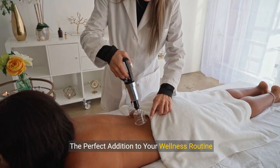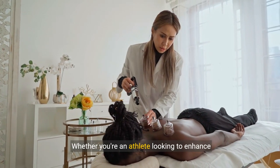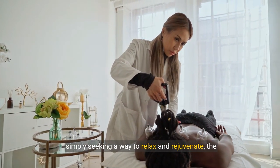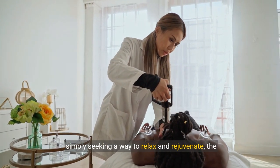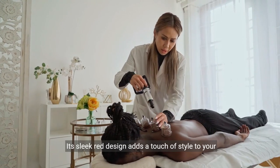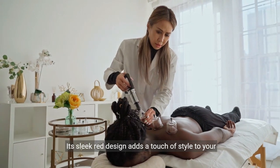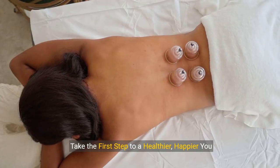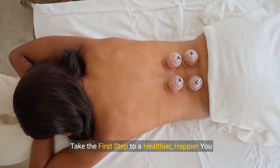The perfect addition to your wellness routine — whether you're an athlete looking to enhance performance, someone aiming to reduce cellulite, or simply seeking a way to relax and rejuvenate, the Smart Cupping Therapy Set is your go-to solution. Its sleek red design adds a touch of style to your self-care regimen.